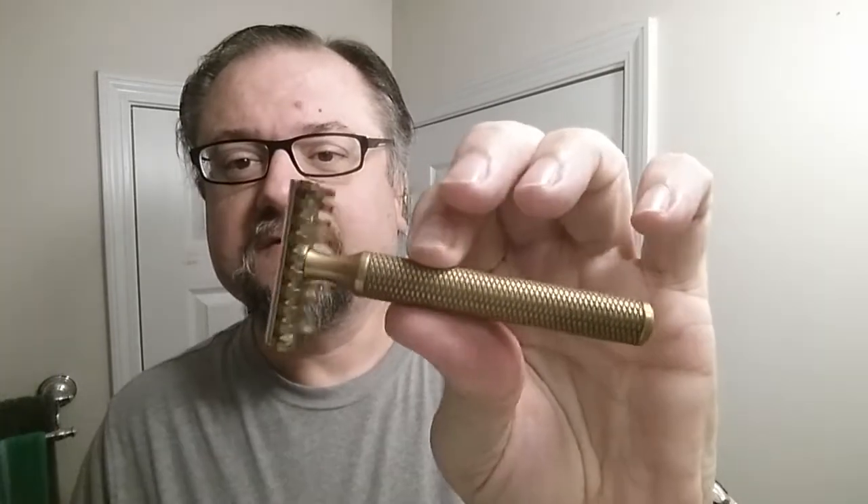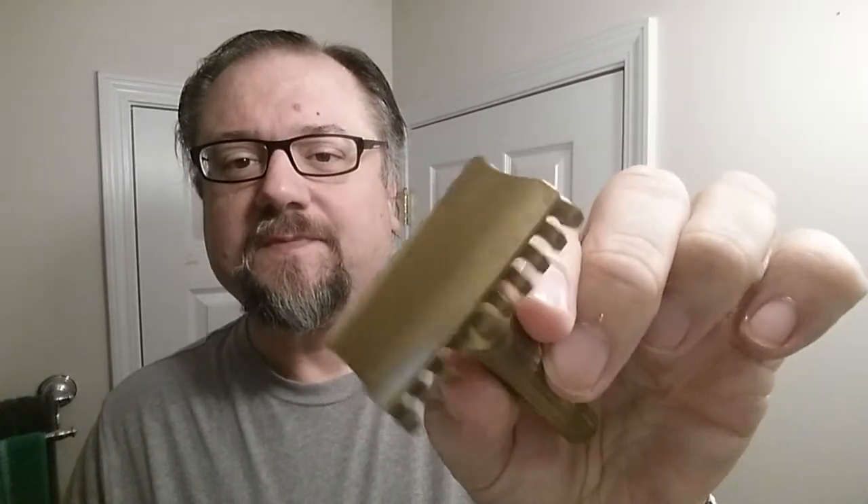Hey guys, I'm going to continue working today with the Wisomet Super Iridium Extra Stainless. Put that inside the razor of Christopher Bradley. This is an open comb, of course, and it's the C plate.